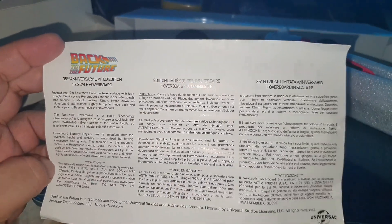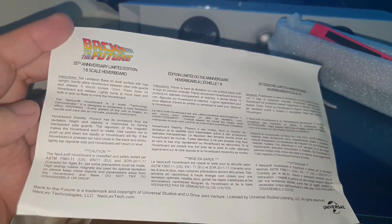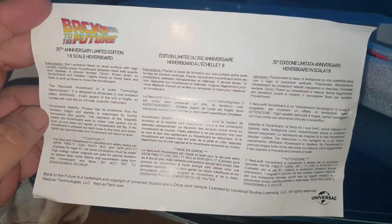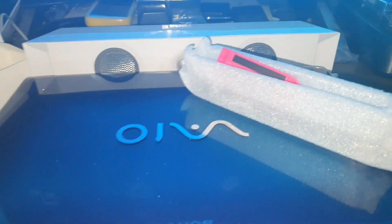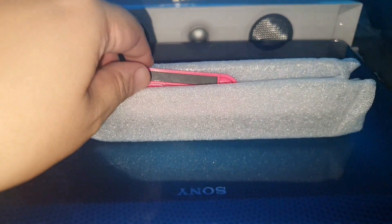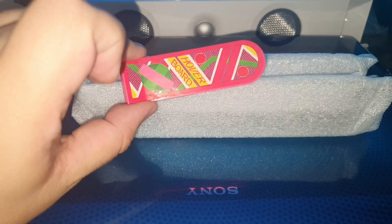Here we have the instructions and all the precautions for this Patineta Skateboard. Here we have the skateboard — as you can see, here it is.